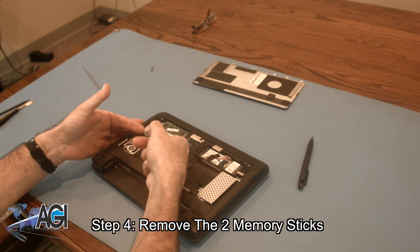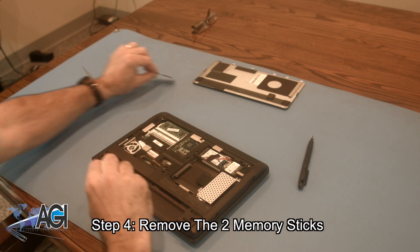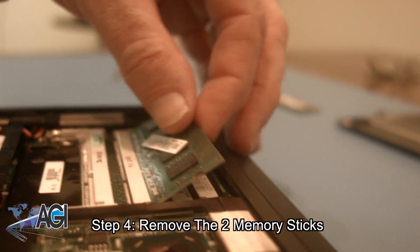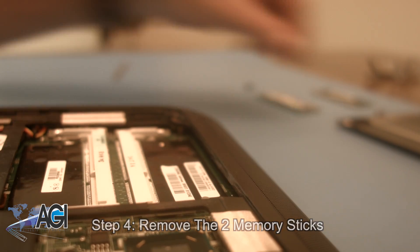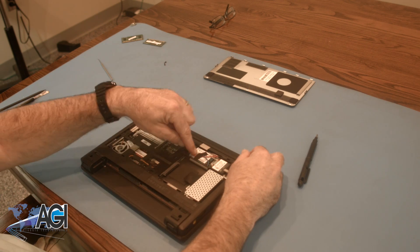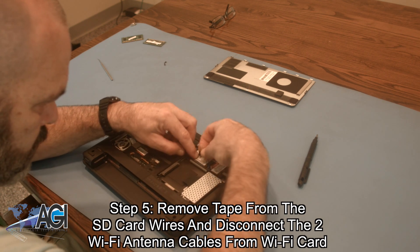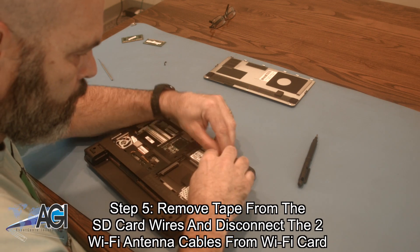Next, you will remove the two memory sticks. Now, you will remove the tape from the wires on the SD card, and disconnect the two Wi-Fi antenna cables from the Wi-Fi card.